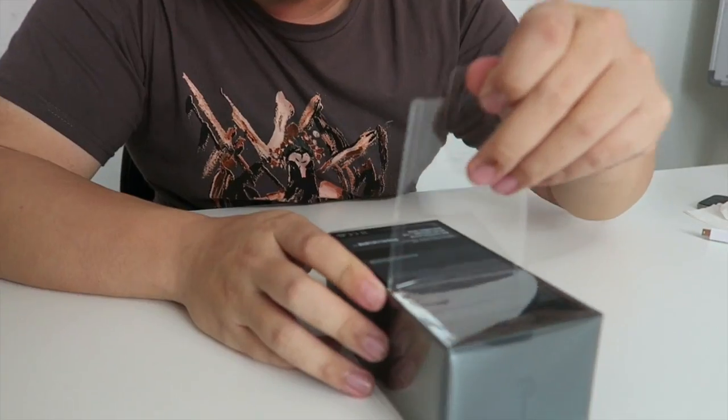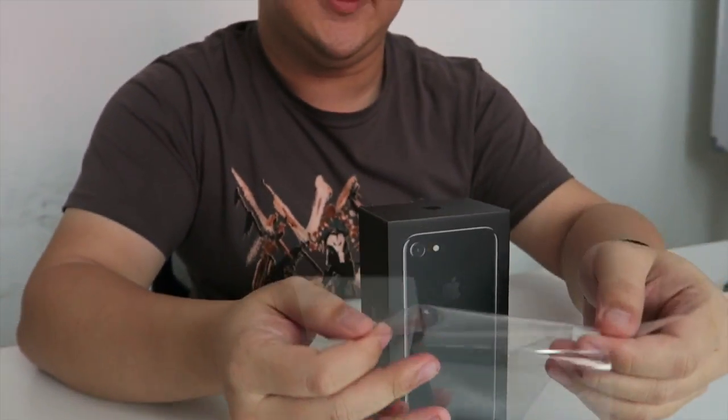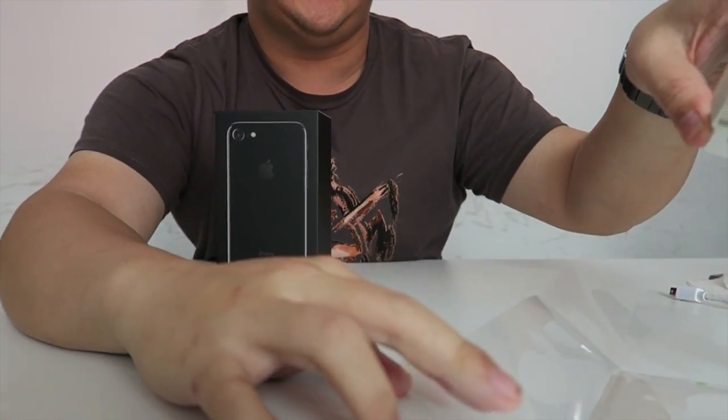It's basically a workout. It's almost like the best-wrapped present you can get though — look at that. Perfect. We're actually like jizzing over wrapping plastic, so this is the world we live in, guys.